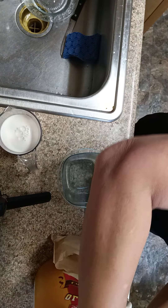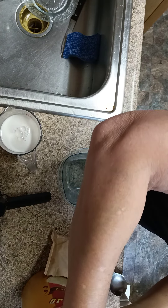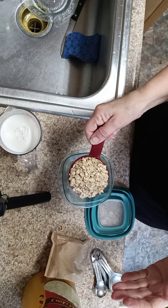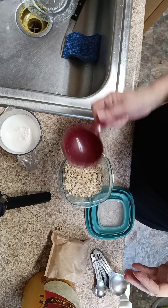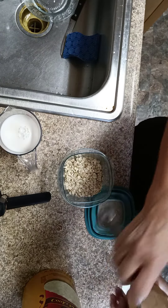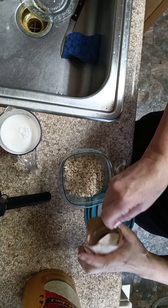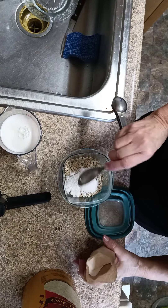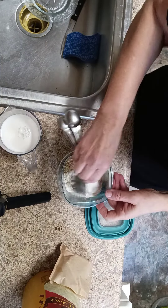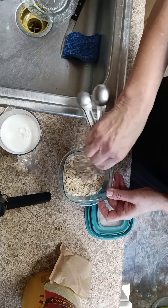Here's how I make my overnight oats. I saw a girl on TikTok do it and I just love it. I use a half a cup of old-fashioned oatmeal. To that I'm going to add one tablespoon of jello cheesecake pudding — it's sugar-free and fat-free — and I just mix it around.